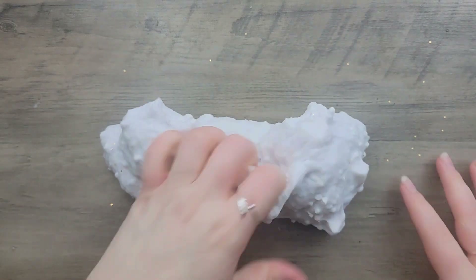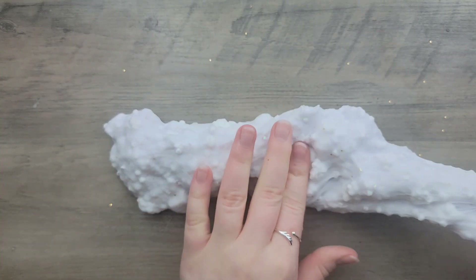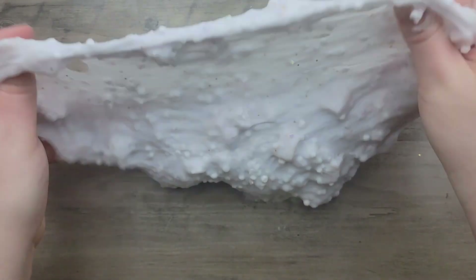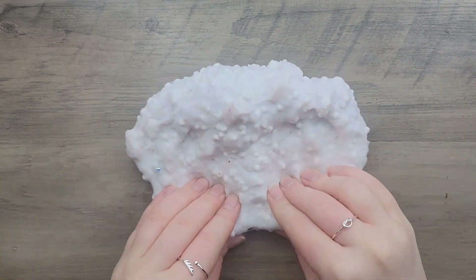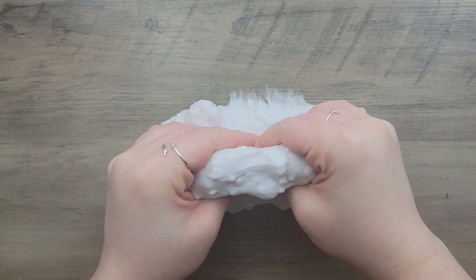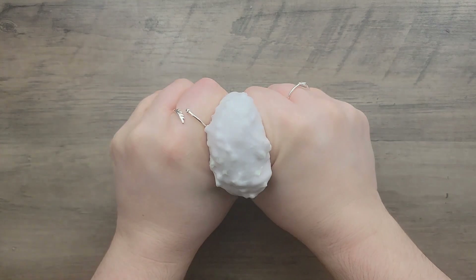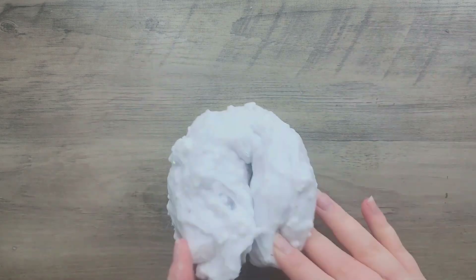If you have any suggestions — like what you would have done, or if you've had a similar slime and fixed it — let me know, because I have no idea what else to do with this type. I have another Whipped Bingsu Cuties I can always try again another time. Even though this was a fail, it turned out better than I expected because the original base was so hard to work with. At least it's something you can actually play with, and I think it looks really good. Let me know if you think this was a fail or not.